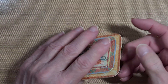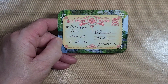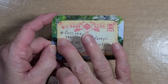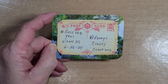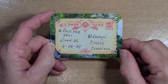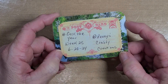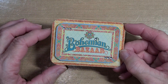For the back, to put my information, there was a piece you could cut out that looked like a postcard. So I cut that piece out. I wrote: hashtag Deck the Year, week 25, 6/2024 — that's today's date — at Penny's Crafting Creations. And I glued it on the back of the card. And that is my Deck the Year card for week 25.